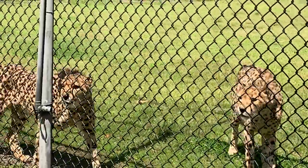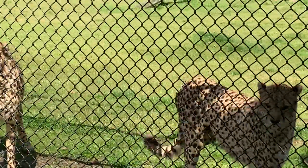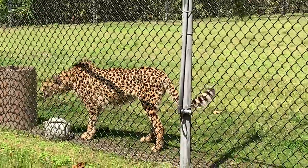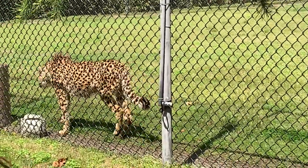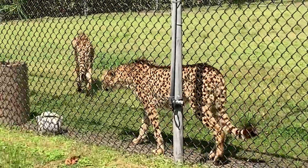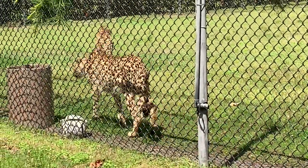Our challenge for you today is to see how fast you can run. Show us how you run like a cheetah — have a race with one of your friends, get outside, go for a jog. We want you to run like a cheetah. And don't forget to hashtag us at CMC Zoo School.